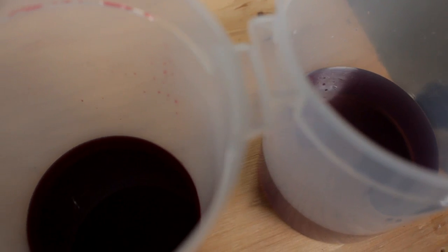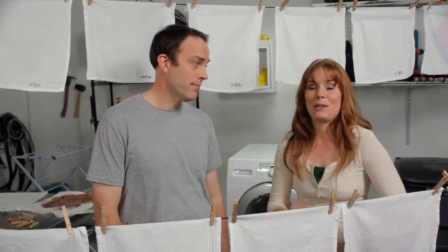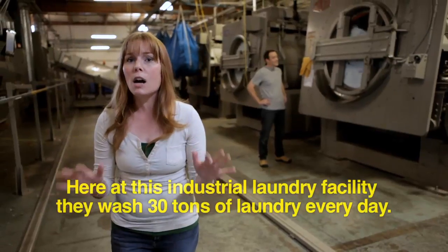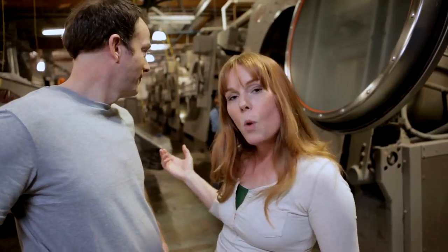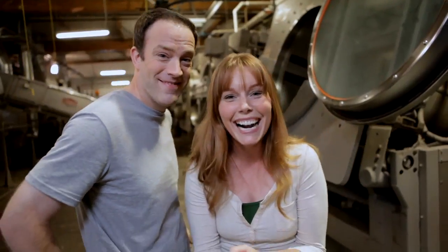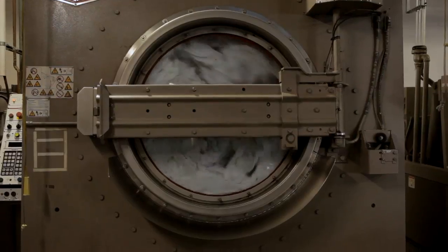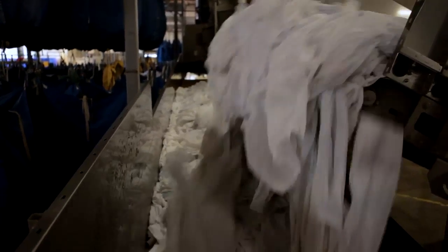We've learned a lot about laundry by doing these tests. You might also want to visit our website to get more information. Remember how last time we saw a dishwasher that washed a ton of dishes all at one time? I have something else to show you. Here at this industrial laundry facility, they wash 30 tons of laundry every day. This is the 6450 EM — it washes about 600 pounds of laundry in about an hour, which is the amount of laundry an average family of four generates in about a month. Let's load it up.